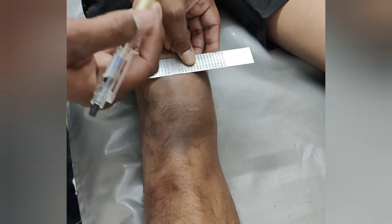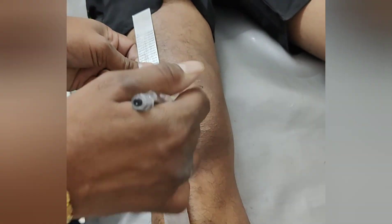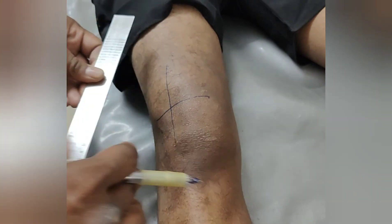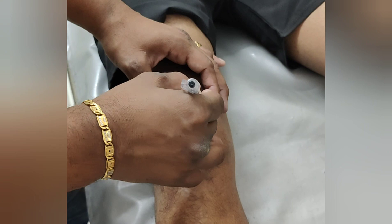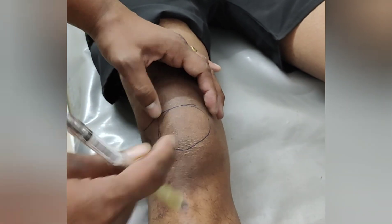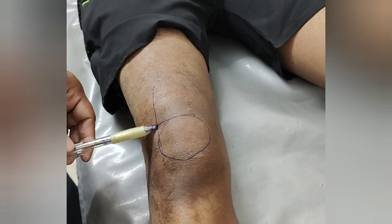Draw a line over the superior pole of the patella and another perpendicular line over the lateral border of the patella. Now I am marking the border of the patella. At the point where the two lines meet is the entry point for knee aspiration.